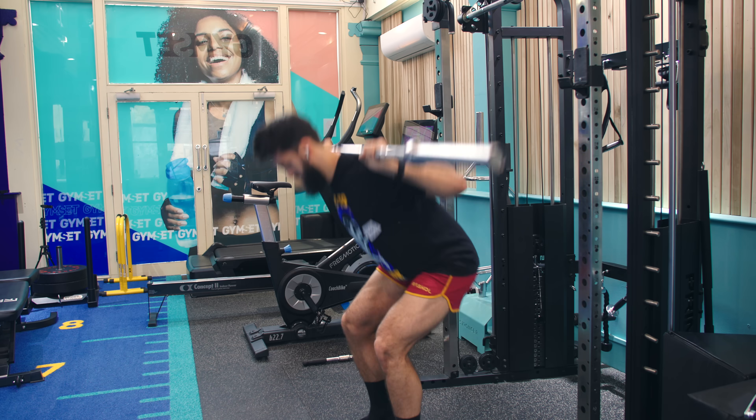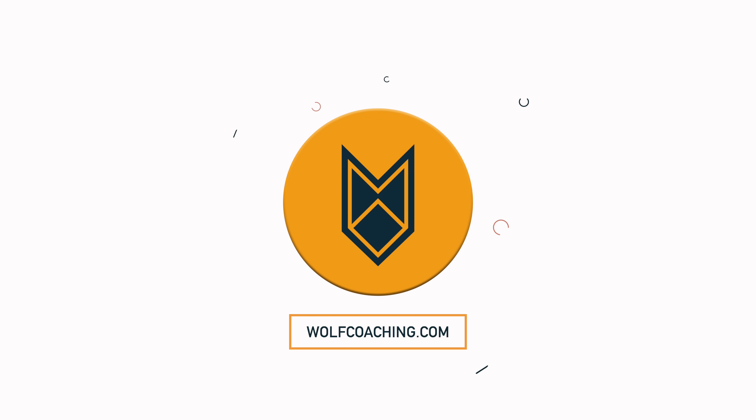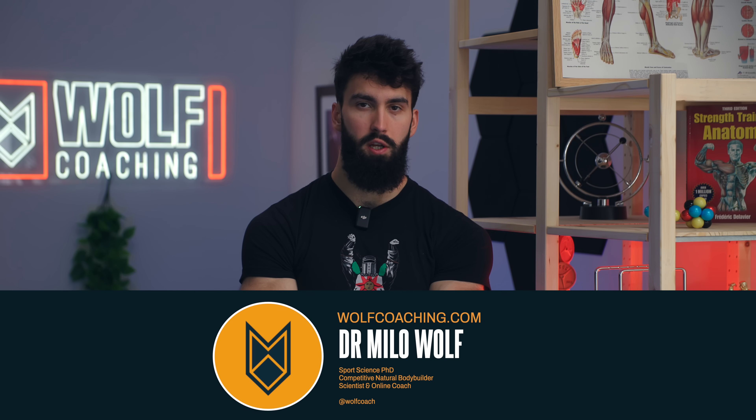I see far too many people making technique mistakes on the squat that could be holding them back. Here's how to fix them. Welcome back — Dr. Milo Wolfe here today, PhD in sports science with Wolfe Coaching, and I'm breaking down the best technique for squatting for muscle growth.